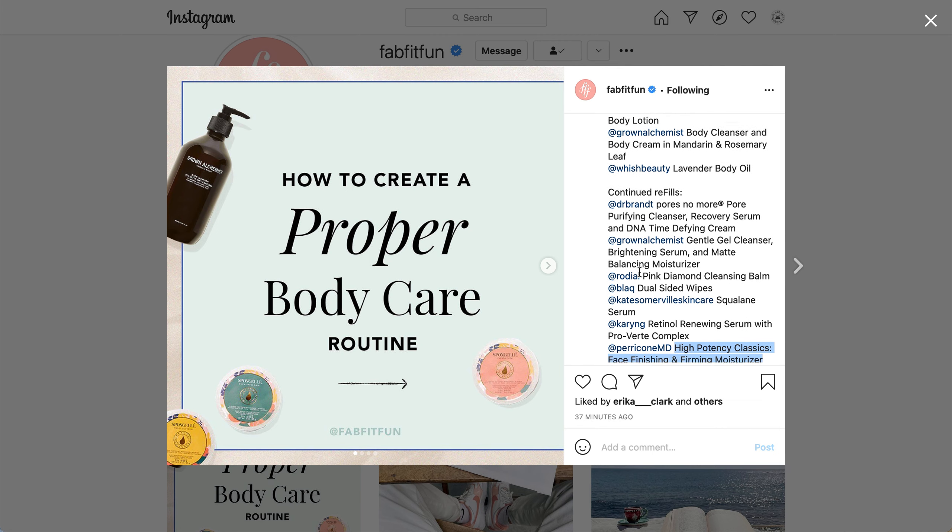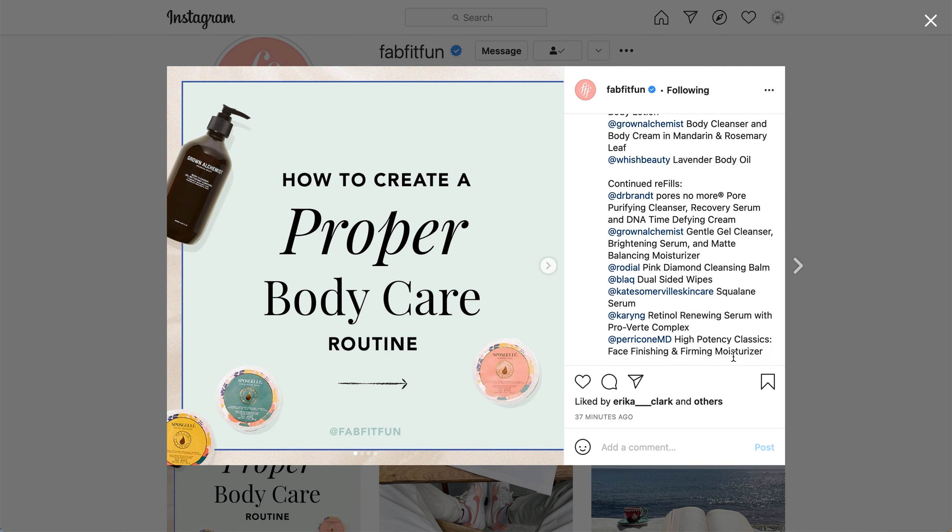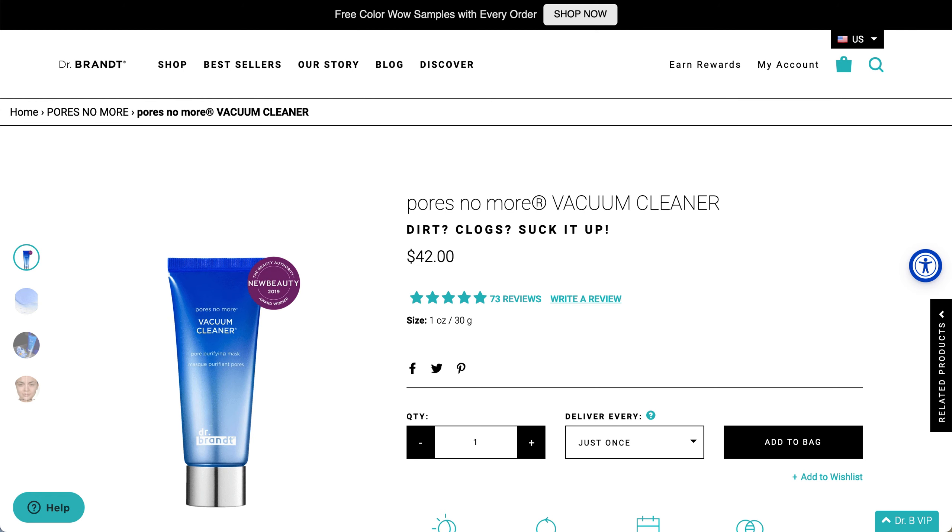Now moving on to the continuing program products. The first ones here are the Pores No More Pore Purifying Cleanser, Recovery Serum, and the DNA Time Defying Cream from Dr. Brandt.